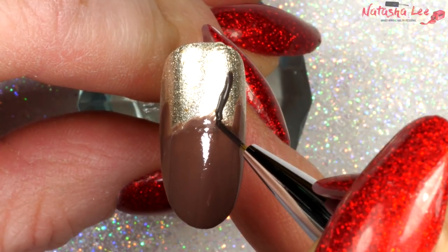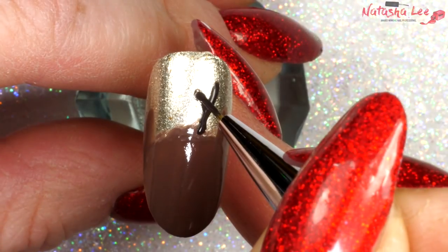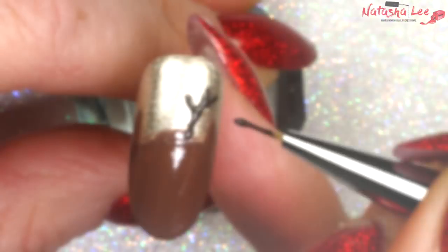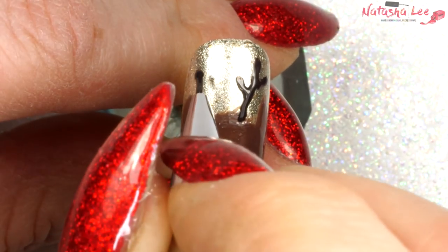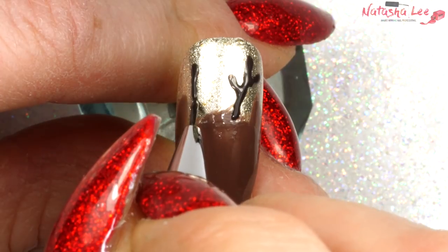Then going in with a darker brown and my fine detail brush I'm going to apply some antlers. A little known fact: it always shows pictures of Father Christmas having reindeer with antlers pulling his sleigh, but if they do indeed have antlers they must be female reindeer, because male reindeer lose their antlers in the winter. I'm just doing these like branches and they do not have to match — I'm doing them slightly different on each side just as they are in real life.